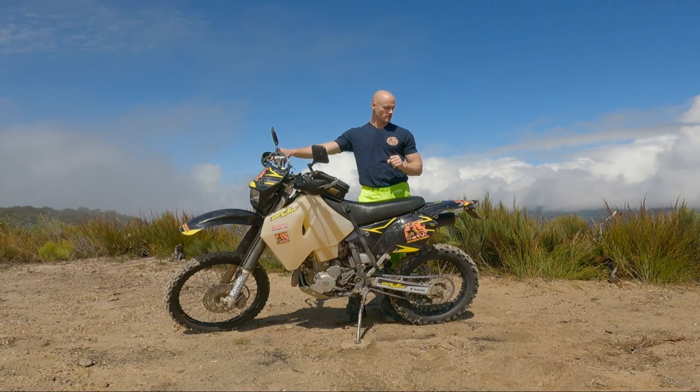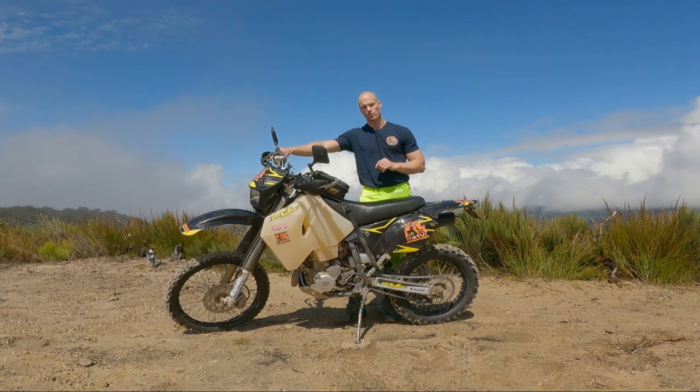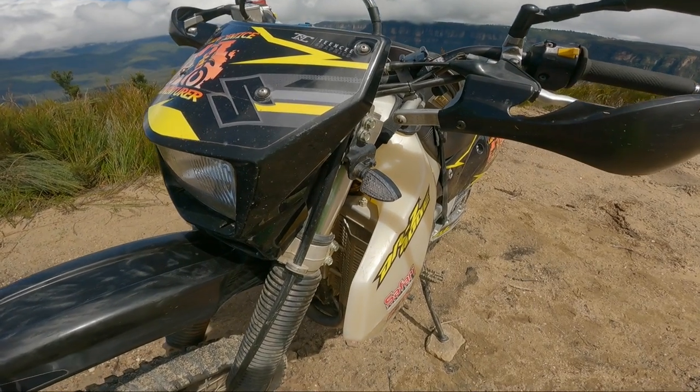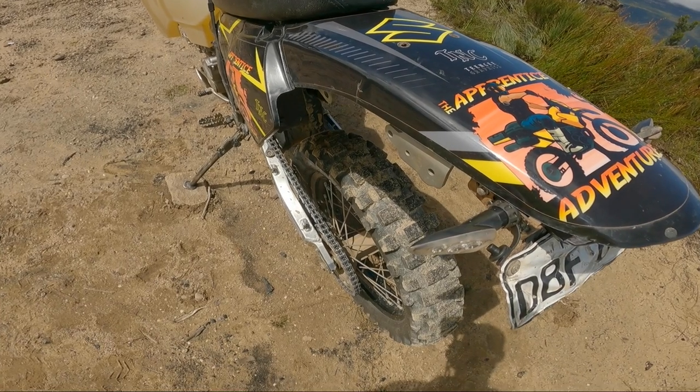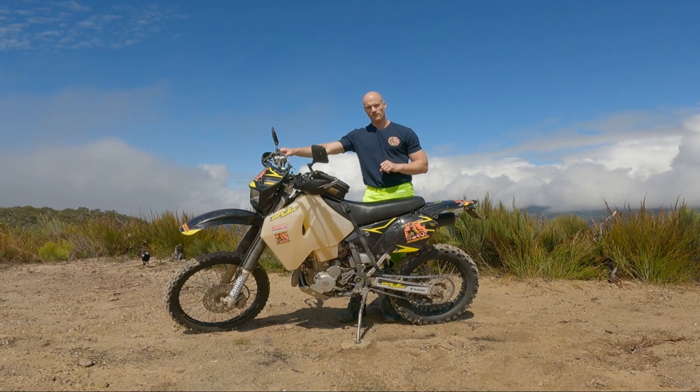Upgrade number five might seem very minor to some, but if you're like me and want to keep the bike original and one day make it stock standard again: the indicators. They are absolutely massive — times four on your bike — and they get caught on absolutely everything, especially when you're doing enduro riding. I've replaced mine with cheaper front LED ones and click-and-ride style pull-in-and-out ones on the rear, because I broke too many original ones. Now I've got my originals at home for when I make it stock standard, and I don't have to worry about replacing them or rewiring.